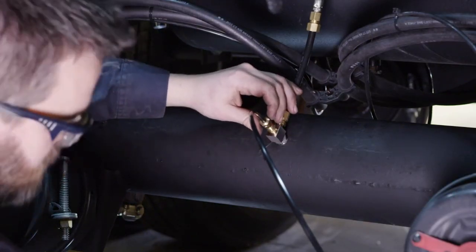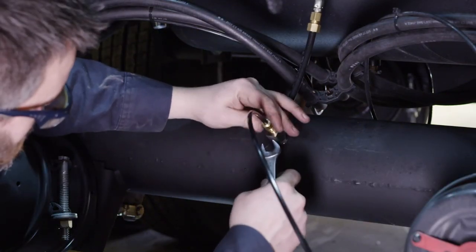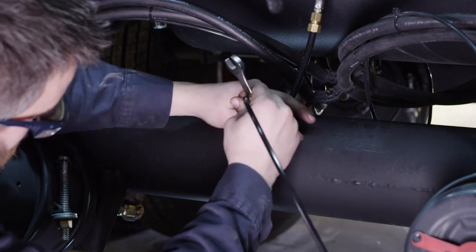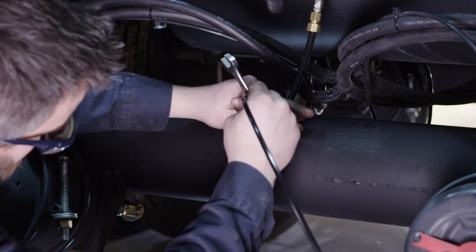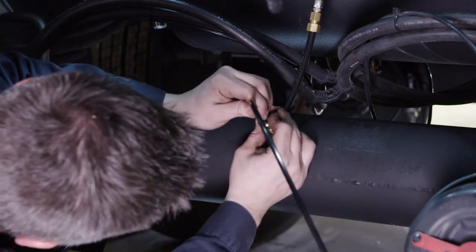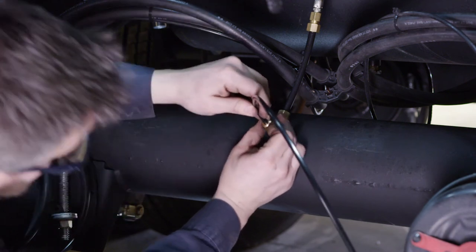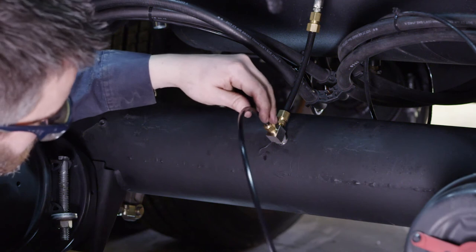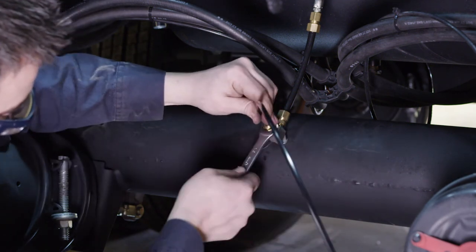Once the two spindle plugs are installed, you can return to the center axle hole fitting to tighten the compression nut. Before tightening, pull the airline tubing out until taut, then push 2 to 3 inches of tubing back down into the axle tube. This will provide some slack for the tubing inside of the axle. Now you can tighten the compression fitting all the way.